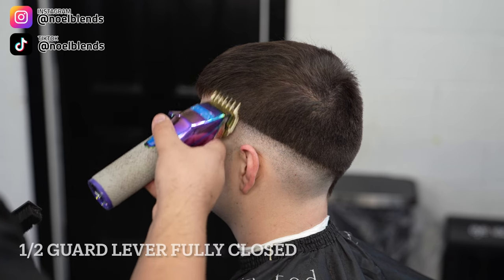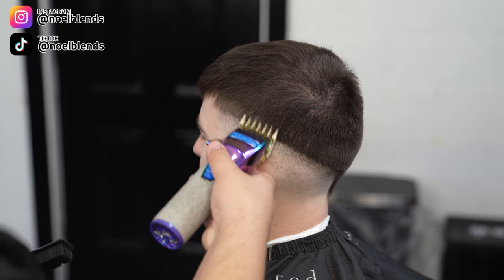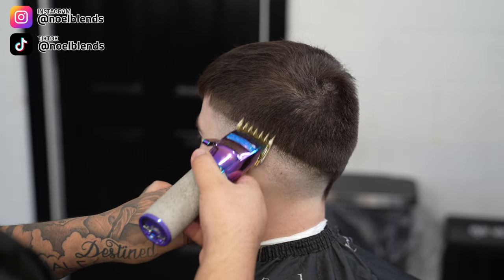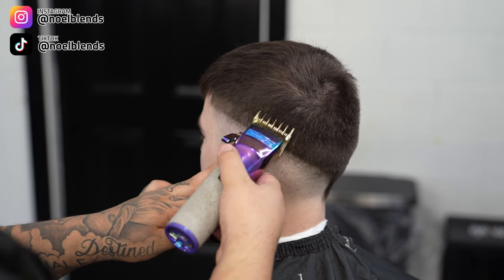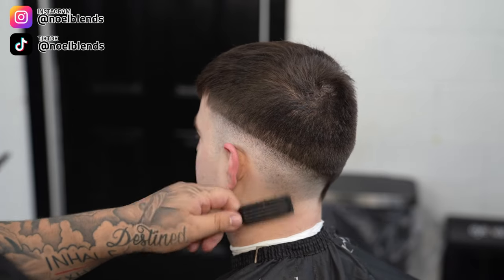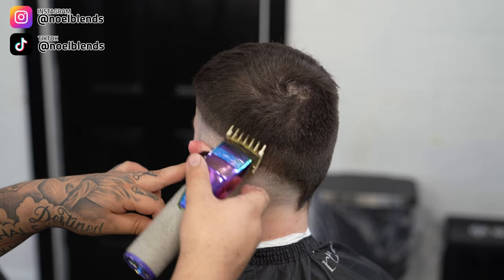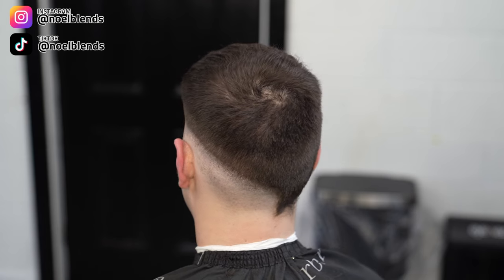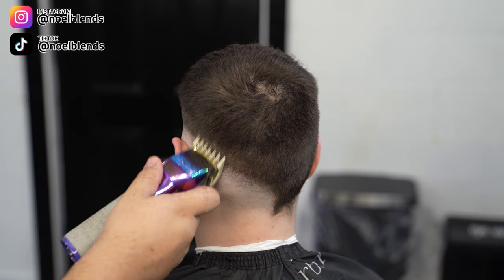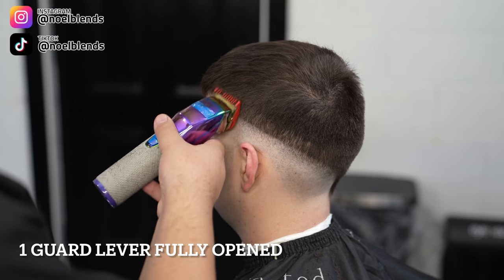Next, grab your one-and-a-half guard lever fully closed and create about another inch guideline right on top of the one we just blended out. Go throughout his head and make it nice and even and neat. If you get those steps down and make it real smooth, making sure your guidelines are nice and even is going to bring everything together — I promise you that.